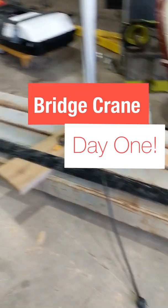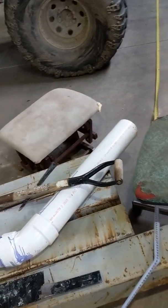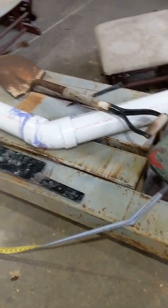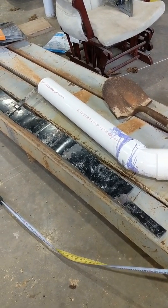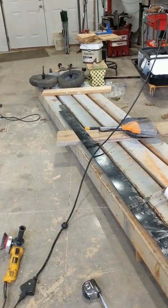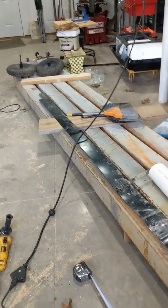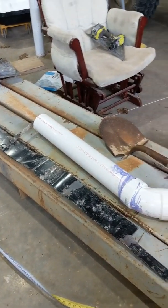I picked these 6x6 beams up off Craigslist, probably a month and a half, two months ago. I don't know what they were used for, but they're 6x6, about 14 to 15 foot long. Quarter inch wall, got a flange on that end with some bolt holes in it. A little bit of angle on one side of them. Other than that, they're just heavy duty beams.